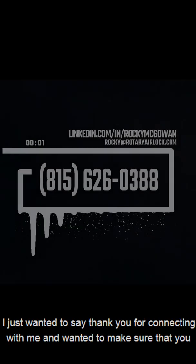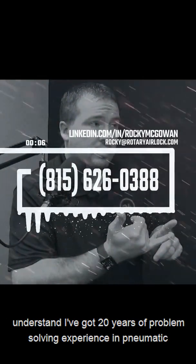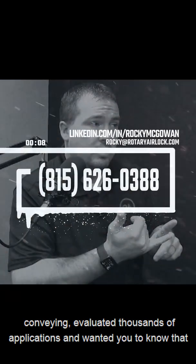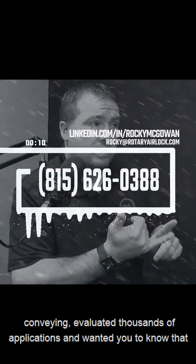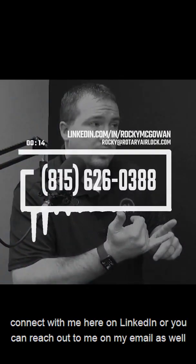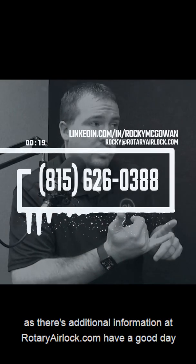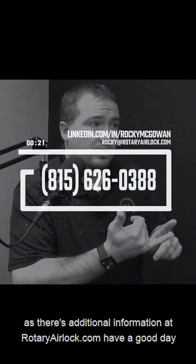I just wanted to say thank you for connecting with me. I have 20 years of problem-solving experience in pneumatic conveying and have evaluated thousands of applications. If you've got a problem or an application you're having issues with, connect with me here on LinkedIn, reach out by email, or visit rotaryairlock.com for additional information. Have a good day.